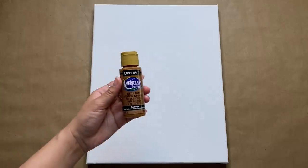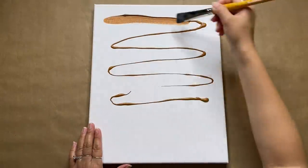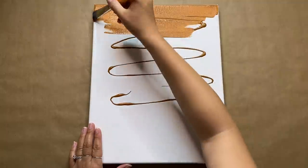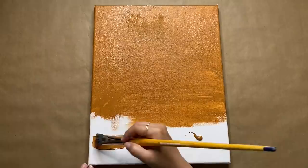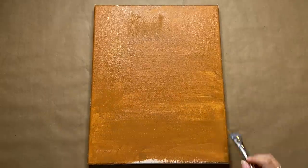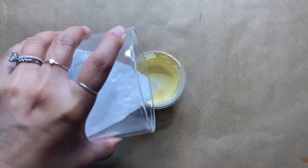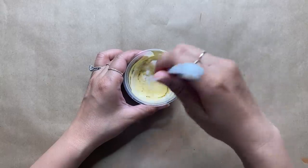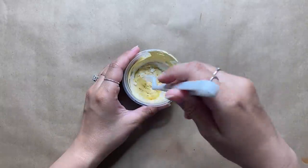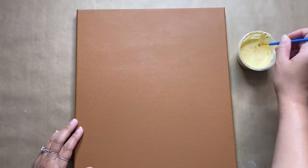I'm in the mood to paint today, so we're going to create a fun boho-inspired painting. I start by painting the canvas a gorgeous raw sienna color by Americana — it takes about two coats to cover completely. My best tip for an even layer is to start with a thin layer and feather out the edges. While that dried, I created a pale yellow color and added some baking soda to it — a little more than usual to make it slightly thicker. To start the design, I marked the middle of the canvas and created a small upside-down arch.